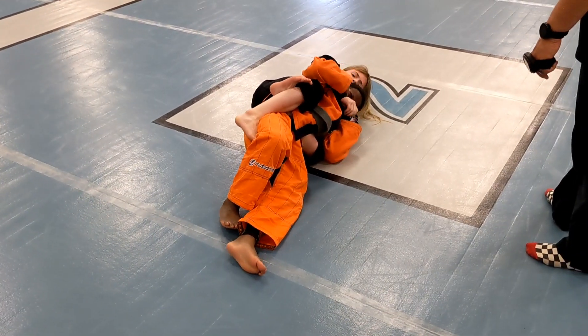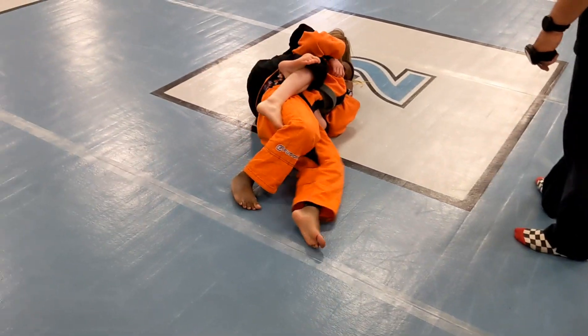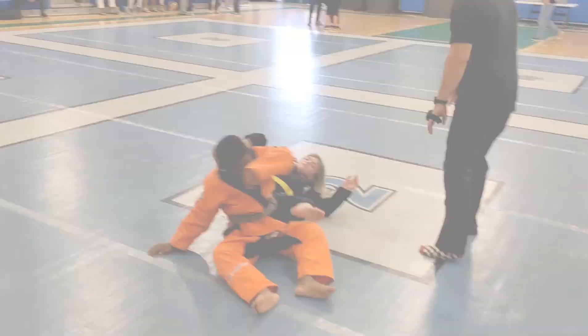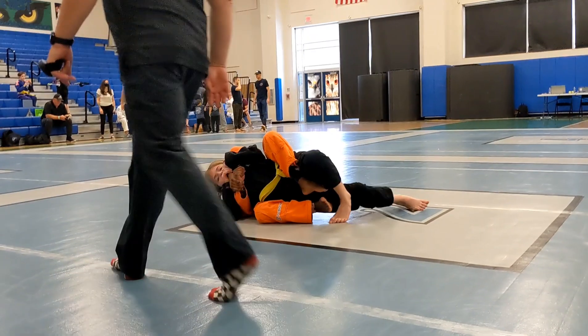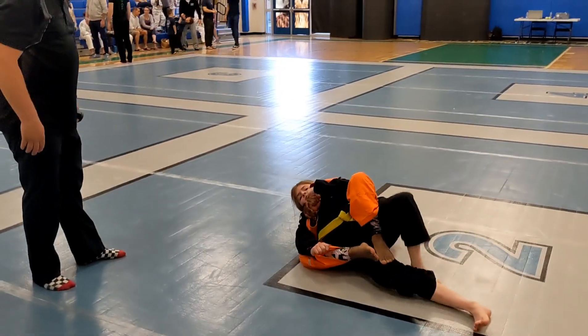Thumb in the collar. Go bow and arrow. Go under his chin, grab the collar, back to the mat. Slide over the ankle. Put your knee down and over. Slide your knee away. Now go over the ankle and then the knee. Slide over the ankle and then the knee.